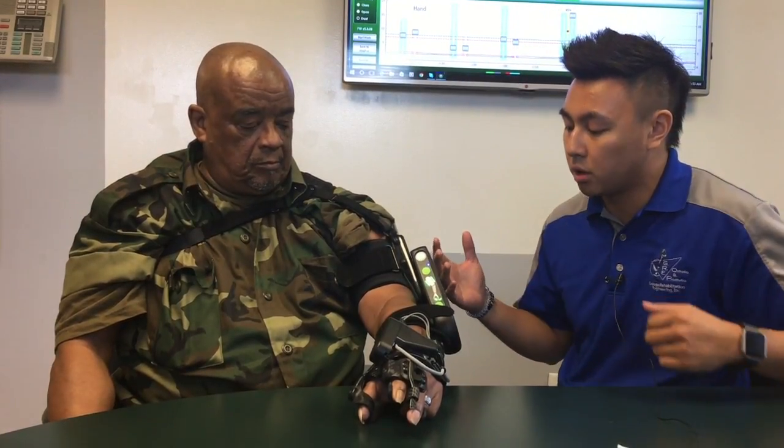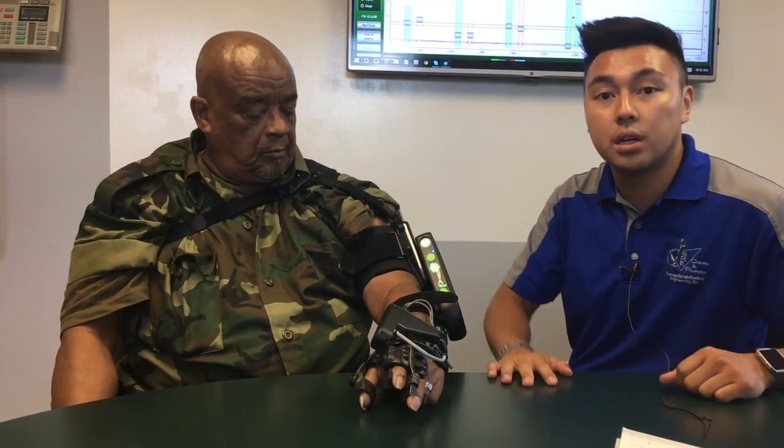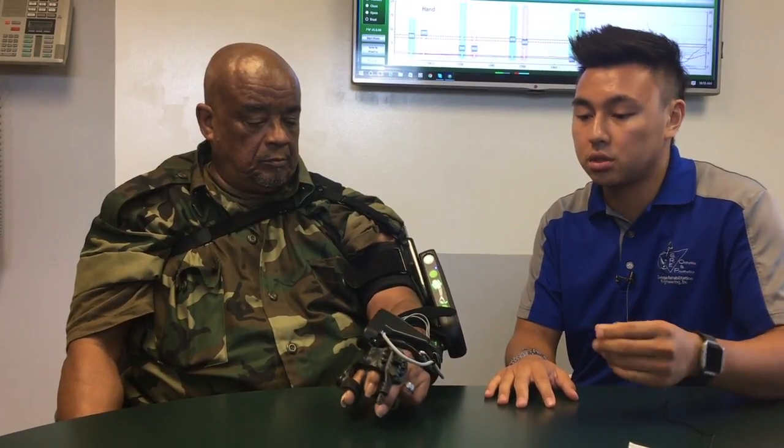Right here we have the MyoPro. Here's the control panel, and on his skin we have sensors that are going to read his muscle activity. How it works is by JJ here pretending like he's going to close his hand — JJ, close your hand — and now the device will amplify that movement and close it for him.